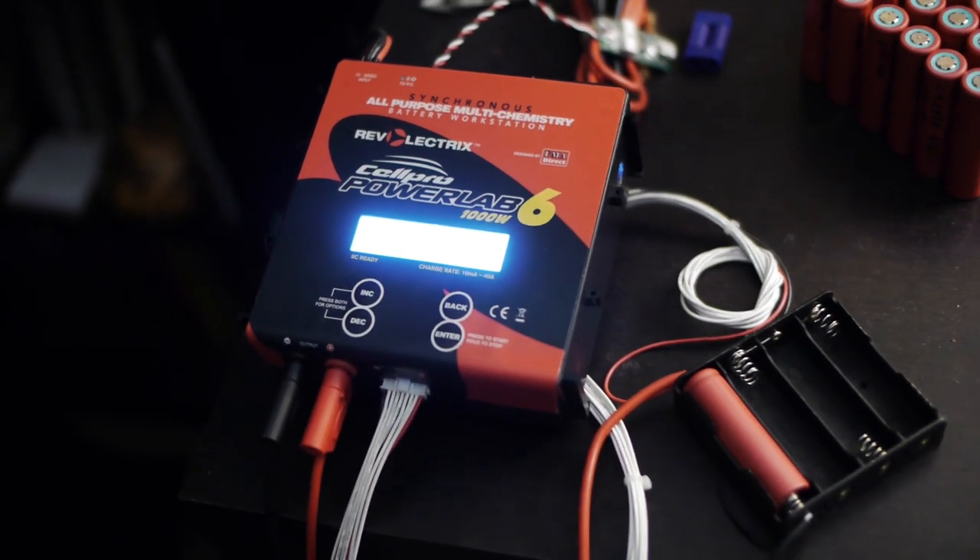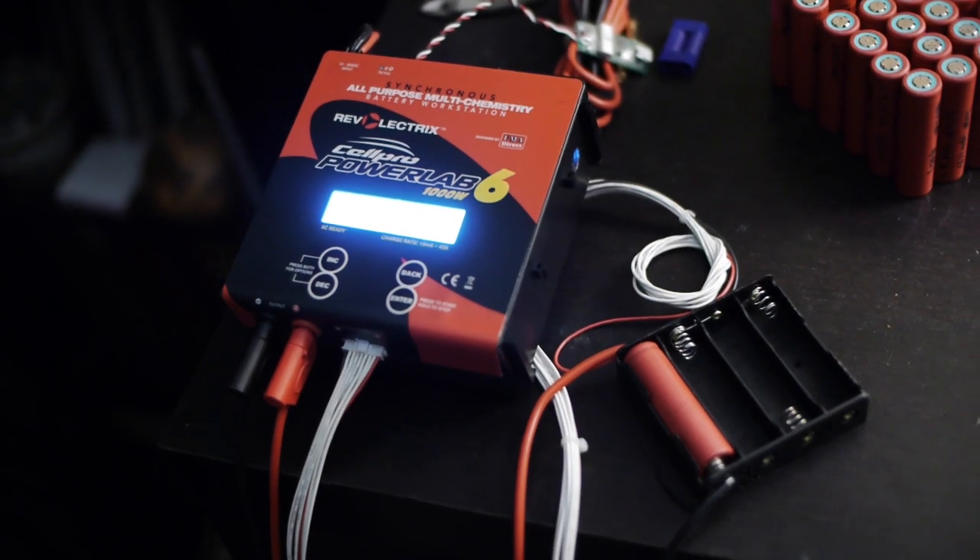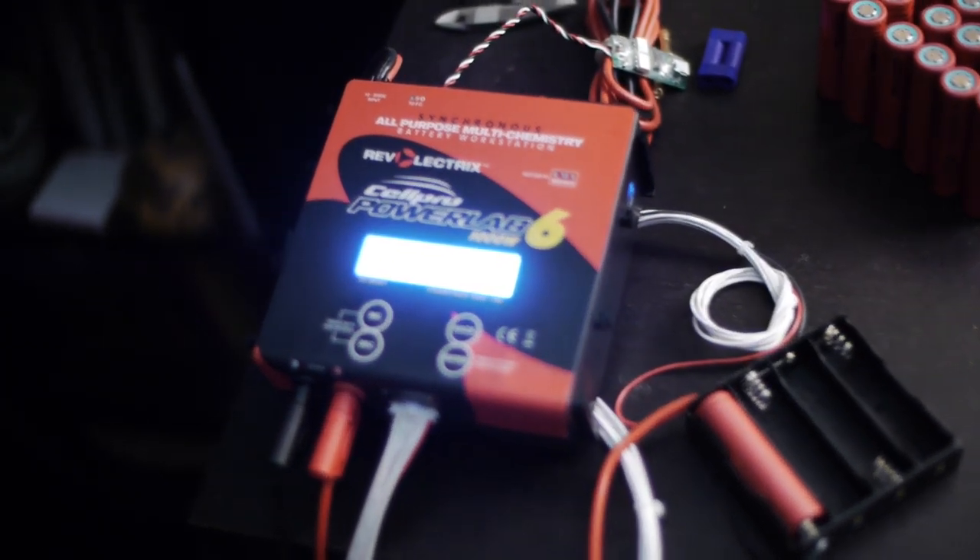That sound you can hear is a fan. I got a PowerLab 6 — one of those little chargers that RC people use to charge batteries. I got this charger because it was the easiest way to graph the performance of these cells. So I've started testing them.